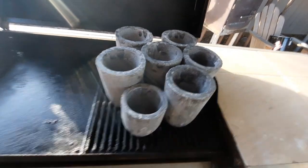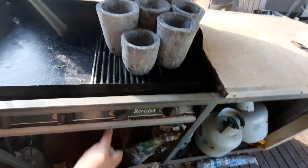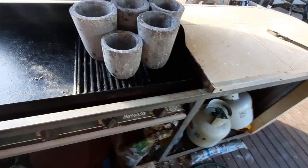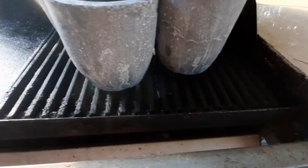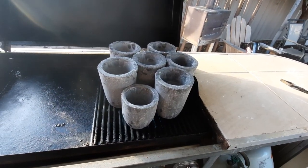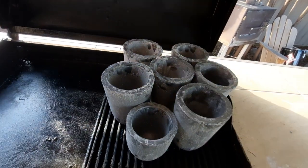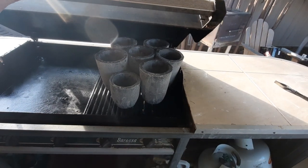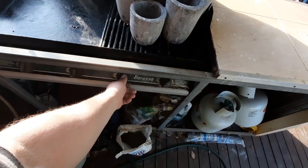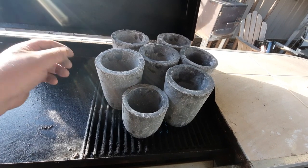I've got them down on low, probably in the middle between high and low, and as you can see there's flame there. I'm just going to let them sit there for probably an hour and then we'll put them in the furnace. A little bit boring to watch but that's what I'm doing. I'm not going to shut the lid - it's a little bit greasy and I don't want grease on them. I just want the moisture to come out of them.